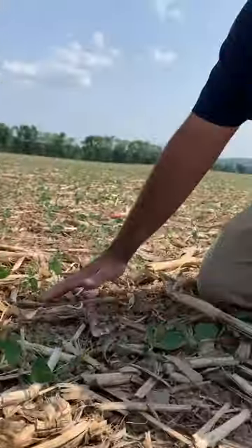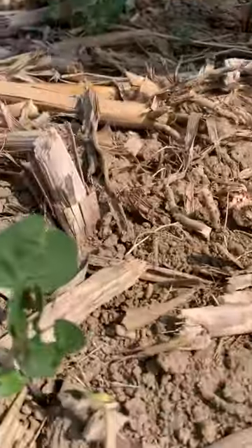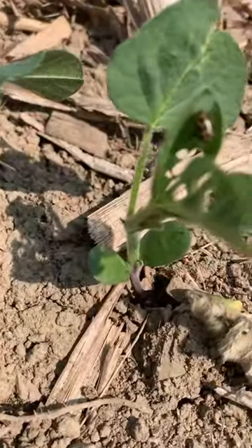Today we're in Pennsylvania looking at a stand of soybeans that look pretty darn good. It's been really, really dry here for the past four or five weeks, and we're starting to see some feeding here — some circular feeding on the leaves.